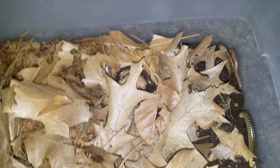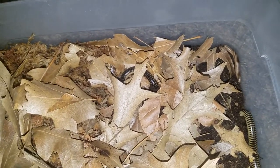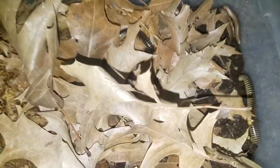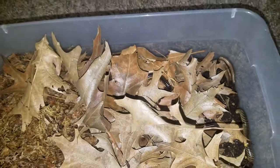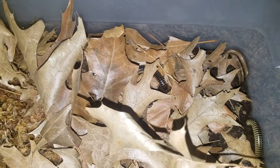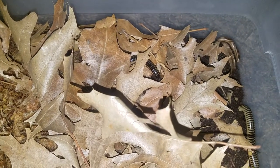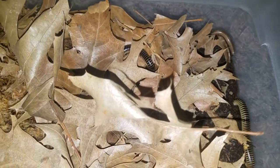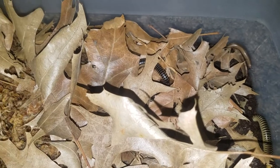Those are my Florida ivory millipedes — as you can tell by their name they come from Florida. I feed them the same stuff I feed isopods: fish food, fruits, vegetables, cuttlebone, leaf litter, and moss which is where they get their water from. I'm assuming the fourth one is buried, so we won't disturb them. Let's move on to the next animal.